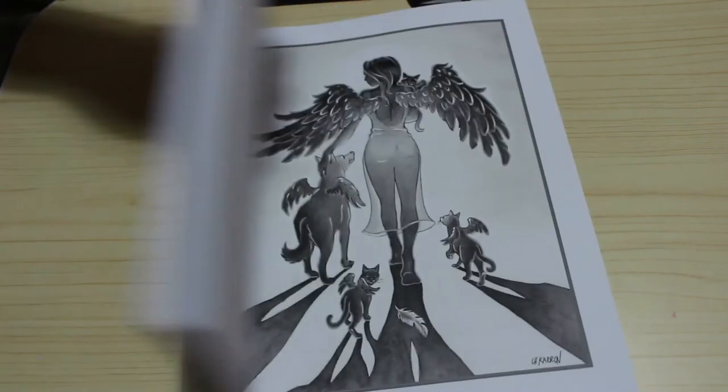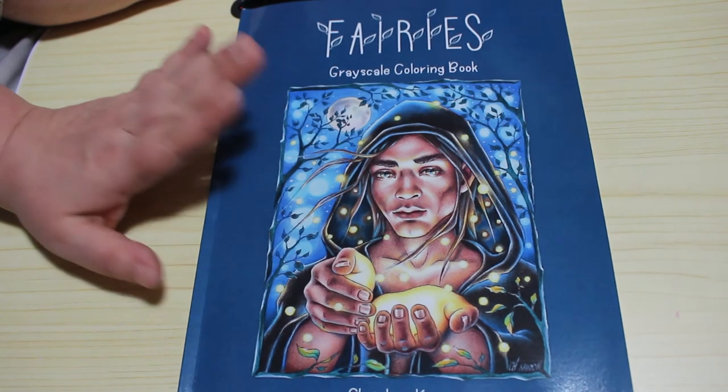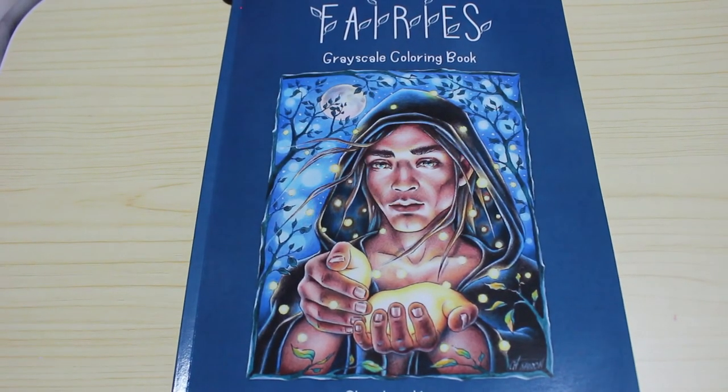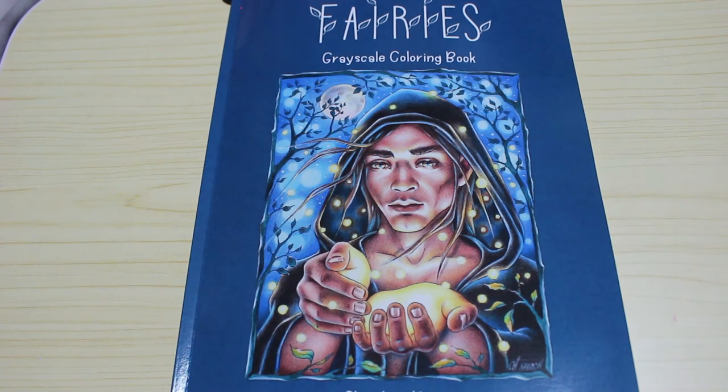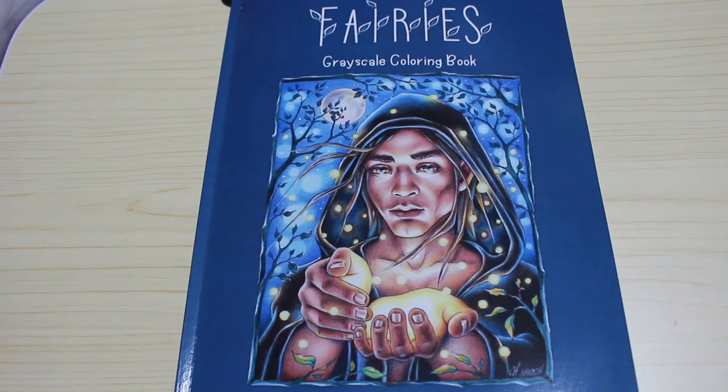So that is Fairies Greyscale by Christina Caron. If you'd like me to colour in this book on camera, please let me know down below in the comments and I will try and accommodate that — although it's a bit scary, this one. I will leave links to it below for Amazon US and UK, so if you wish to pick up a copy you can just use the links. I am not an Amazon affiliate, so I don't get anything if you use the links — they are literally just there for your convenience. So I hope you've enjoyed this video and I will see you in the next one. Take care, guys. Happy colouring.